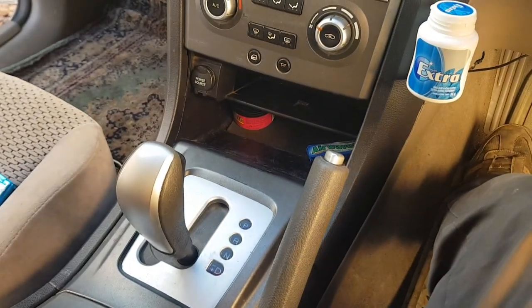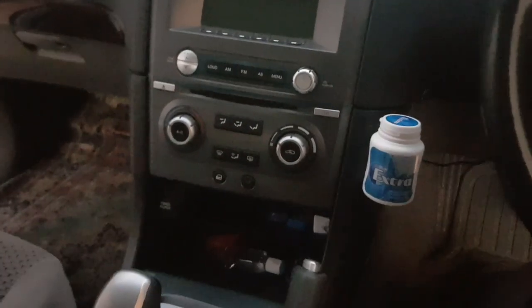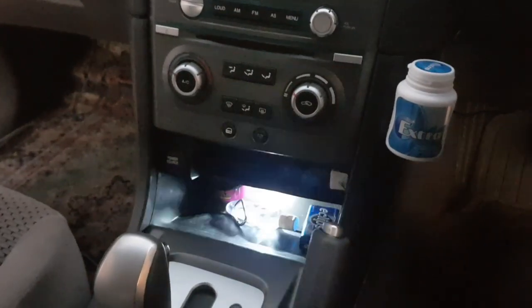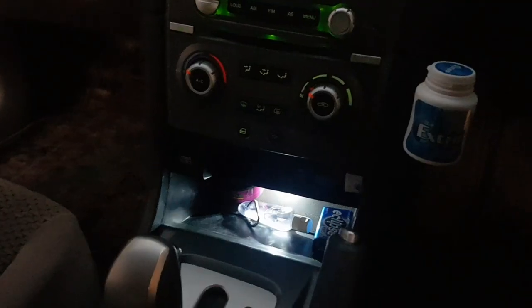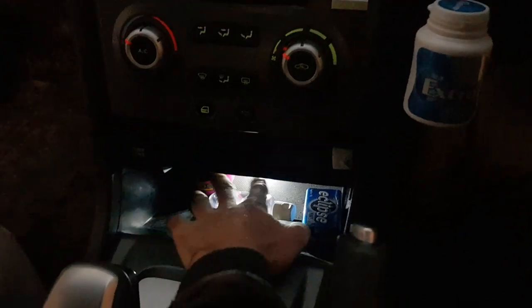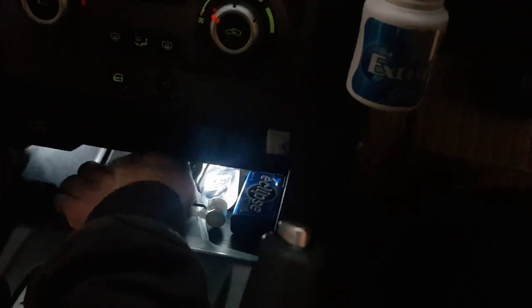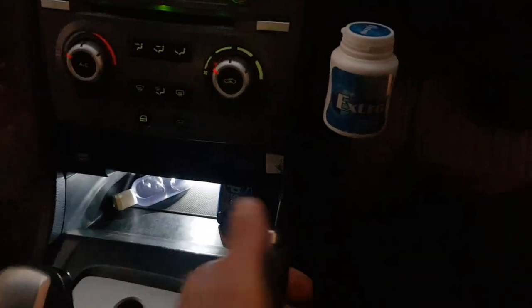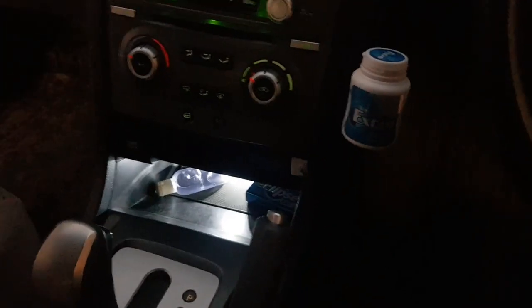Okay guys, we're back for the night time viewing. That looks perfect - let's get this to give us a more accurate, true-to-life lighting. That is perfect guys. Of course we've got some bulky things down here, but if it's just some minor things - really good lighting, that is epic. And that's on and off with the park lights.